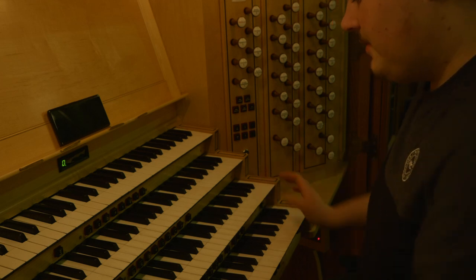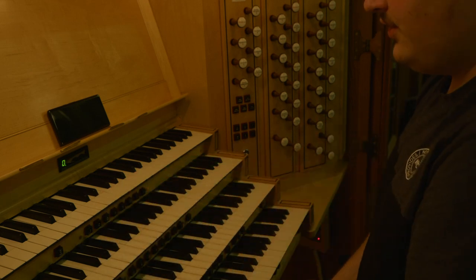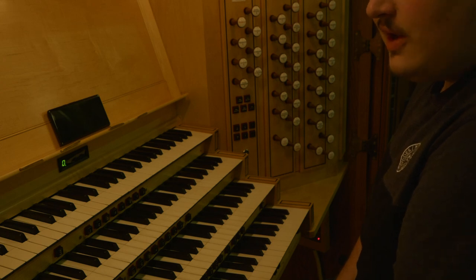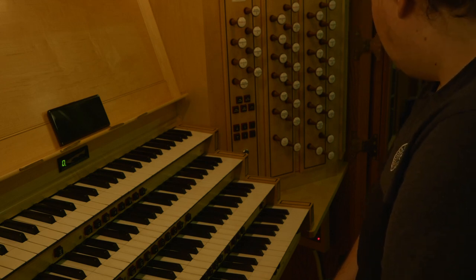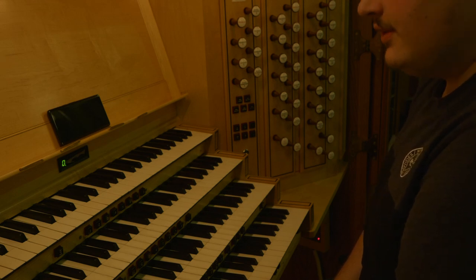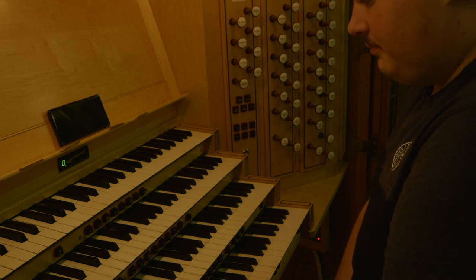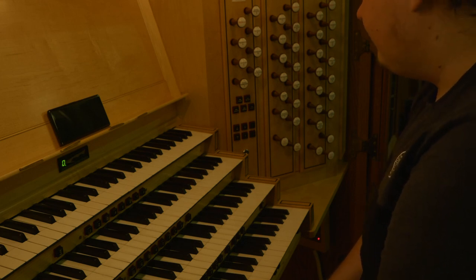We have four manuals: choir, great, swell, and solo division, as per standard English organ nomenclature. The organ is fairly neoclassical, calling back to a pre-romantic English sound. But it has very French reeds — they're very powerful and quite smooth in places where a pre-romantic English trumpet wouldn't be. They've got some fire to them.